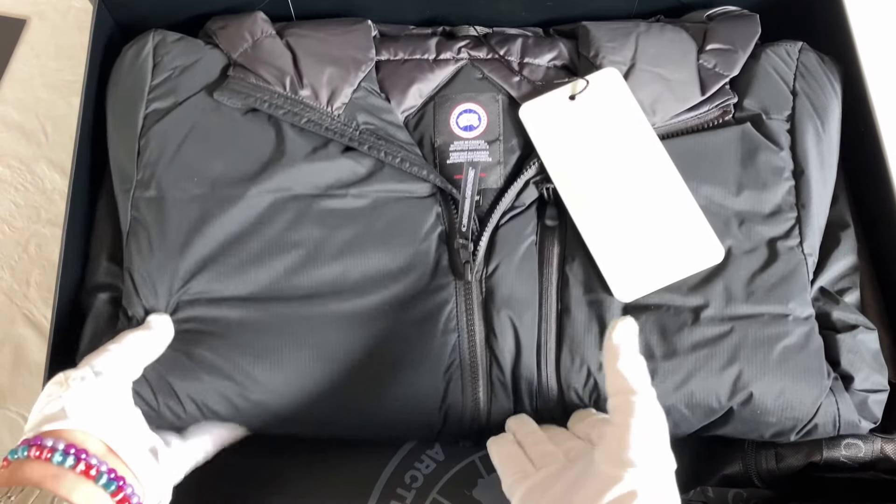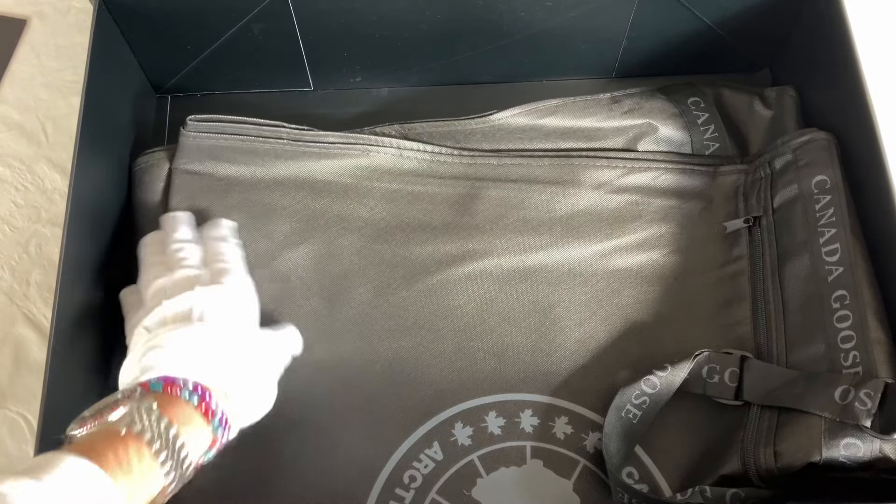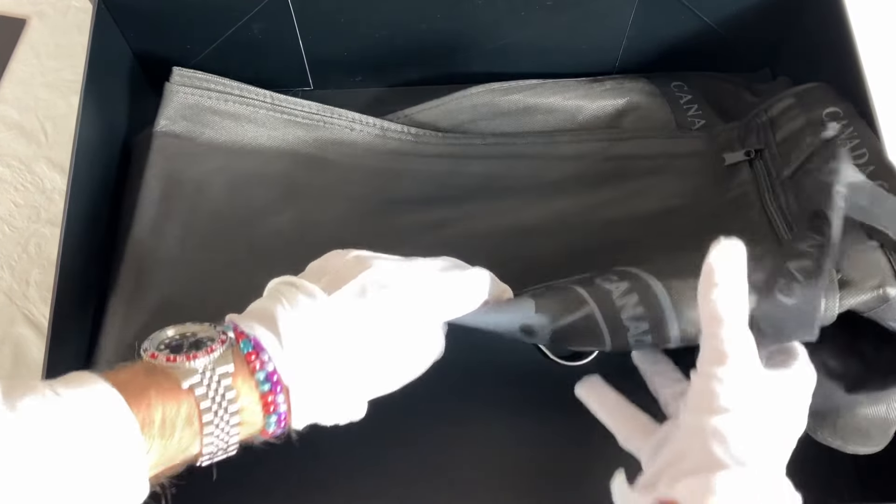We've got our papers in here — let's just stow those away for now. You'll see the coat comes with the full tags complete on it. It also comes with a little carrier bag, as you can see here — I'm not going to unfold this but you get the gist.